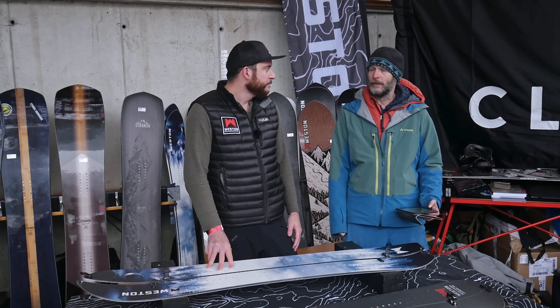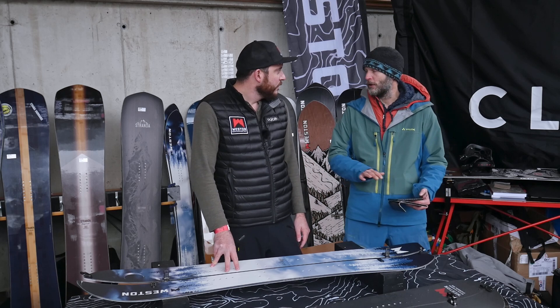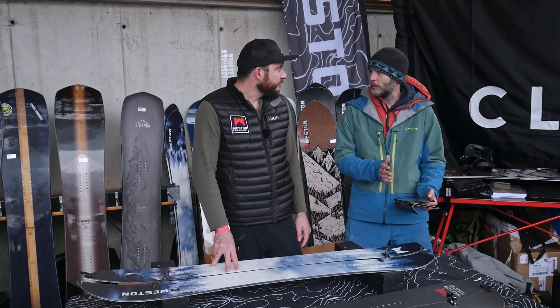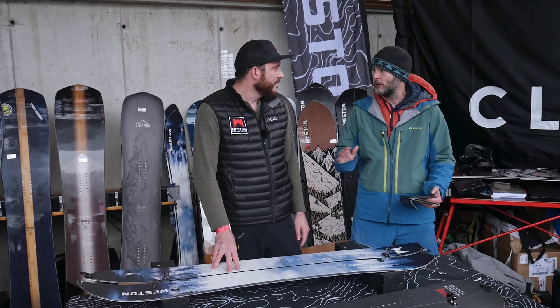If you had to put your boards on a sustainability scale from one — absolutely not sustainable — to ten — purely sustainable — where would you rank it? I'd like to rank the whole company, not just the boards. The boards themselves I'd say about a seven out of ten, and the same with the company. We lean a lot towards durability and longevity. We don't use necessarily the most sustainable base, but we have a very durable base standard to the industry, so about a seven out of ten.